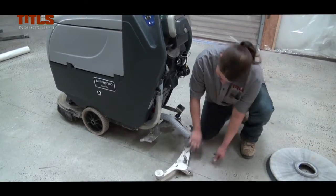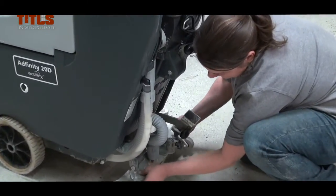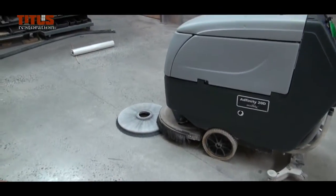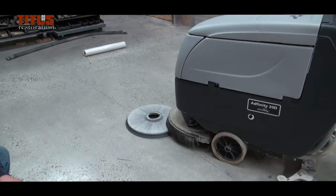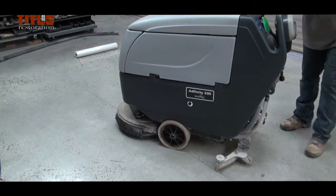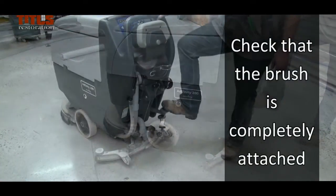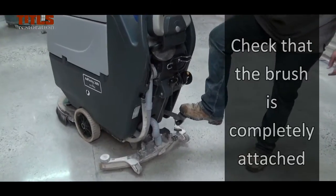Attach the vacuum hose to the squeegee and tighten it to the machine by turning the butterfly screws. Place the brush in front of the machine and move the Auto Scrubber right over the brush. Push the pedal and lever down to attach the head to it. Always check that the brush is completely attached in place before starting the machine.